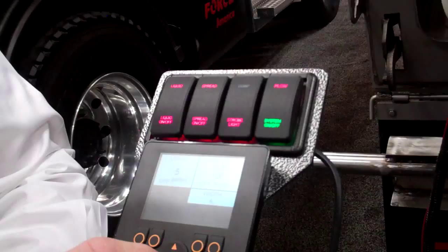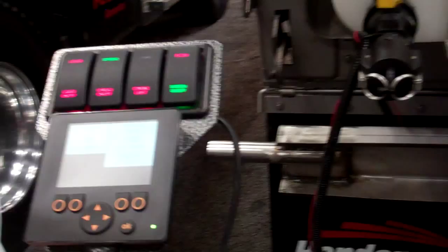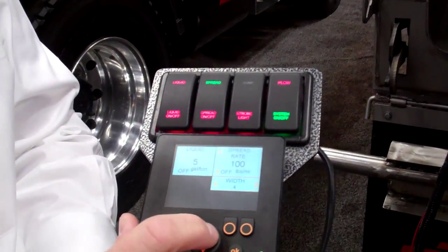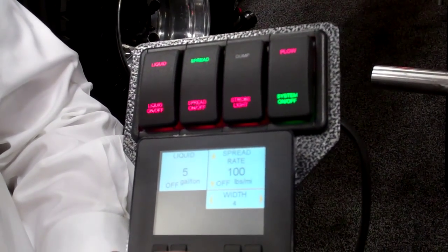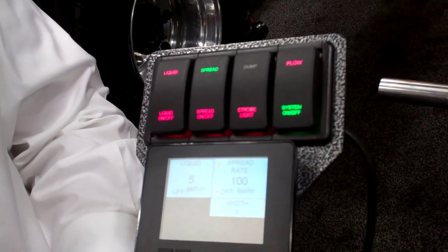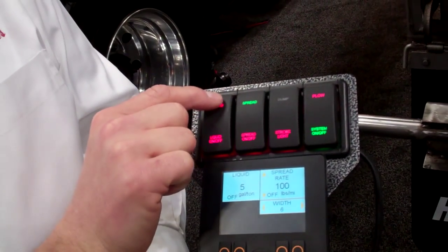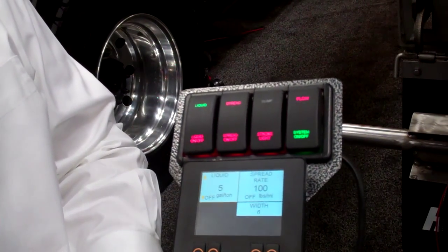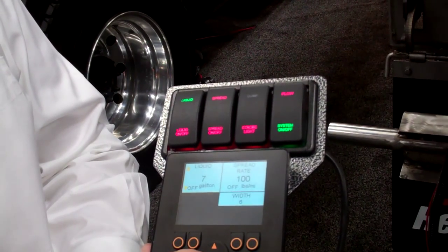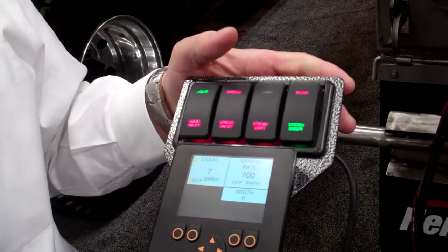When you're in the spreader now, we'll turn it on. You have your spread rate, which is in pounds per mile — you can increase or decrease that going up or down with the arrow. And then you increase or decrease your spread width going left or right with the control pad. There's also the liquid system. When we click on that button, this is your pre-wet — nine gallons, seven gallons per ton. So you can modify the pre-wet rate based on the granular.